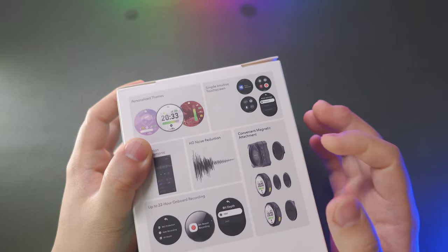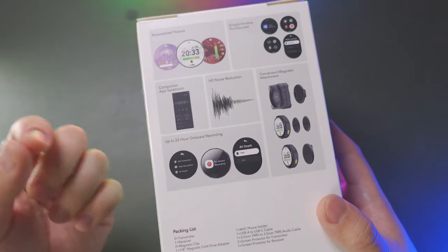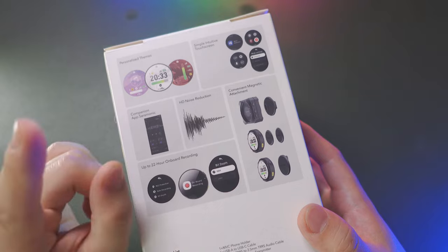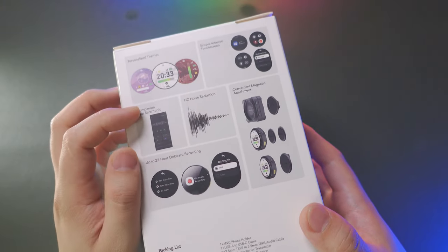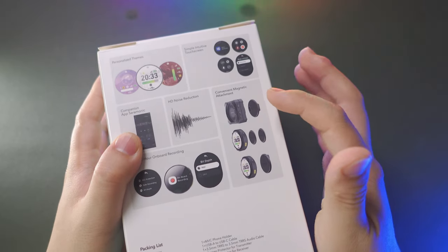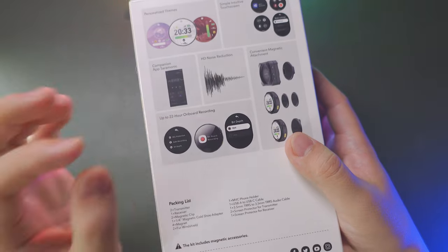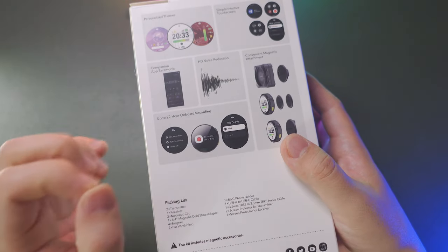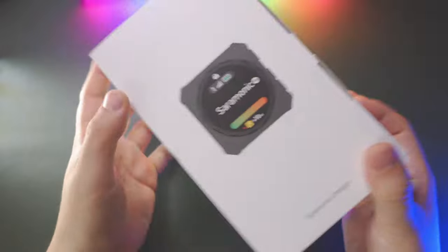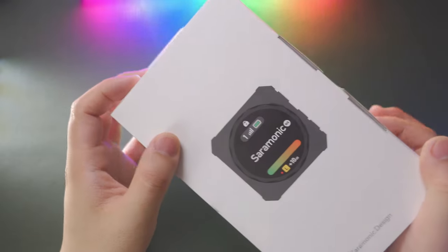This is a simple, intuitive touch screen, which I will show you later on in this section. Also there's a companion Saramonic app to help you customize the settings and change the personalized themes. Also with a built-in one-touch, one-button noise cancellation and noise reduction mode. And also designed with some convenient magnetic attachment — just like the base, the magnets, the magnet coach mount, the clip, and the clamp. Also supports up to 22 hours of onboard recording at a maximum 24-bit depth sample rate.